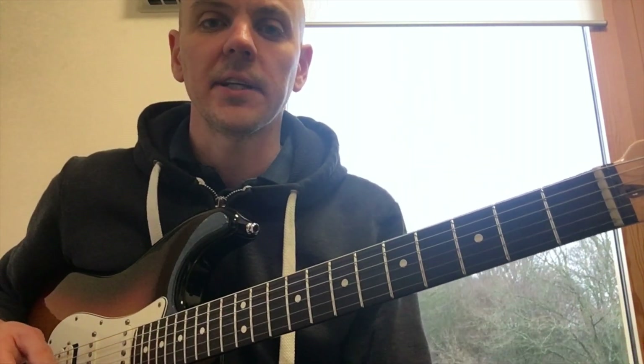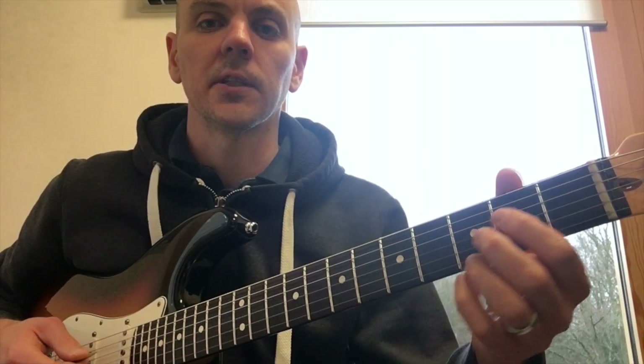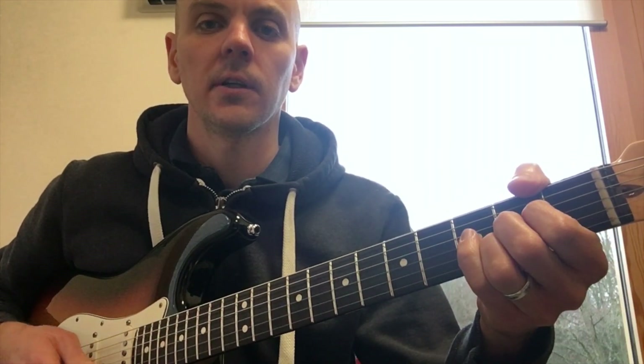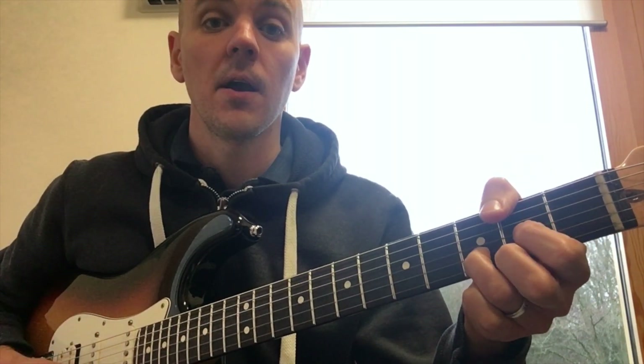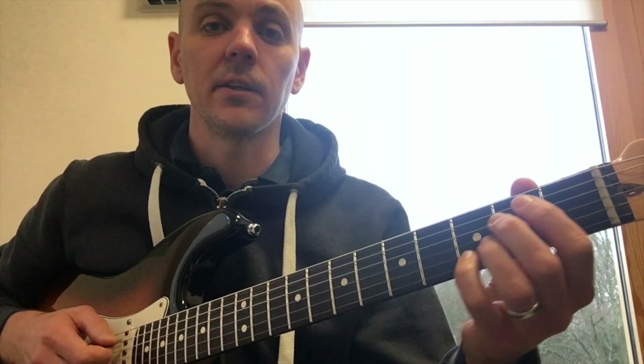And you gradually bring it down — three clicks in between, then two, until you get down to one. Just like: click, click, click, click. And then eventually no clicks between chord changes at all.